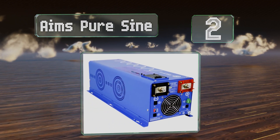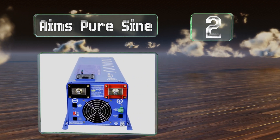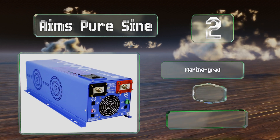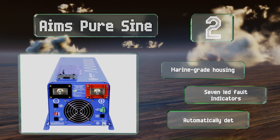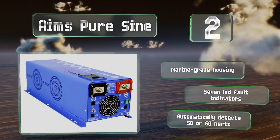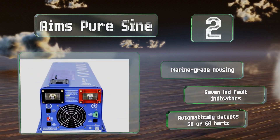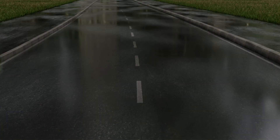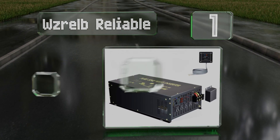At number two, the 6,000 watt AIMS pure sine can handle surges of up to 18,000 watts for as long as 20 seconds, which is good news for those running motor loads with heavy inrush current. Its automatic transfer switch allows it to change between utility and battery power smoothly. It comes with a marine-grade housing and seven LEDs that indicate faults, and it automatically detects 50 or 60 hertz.